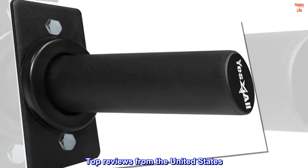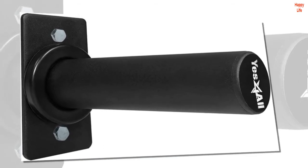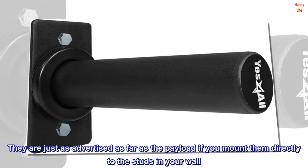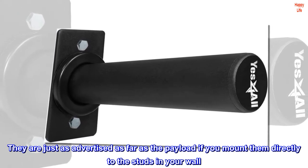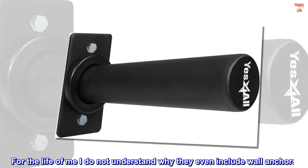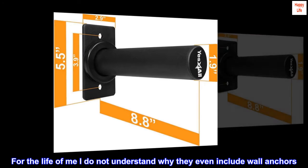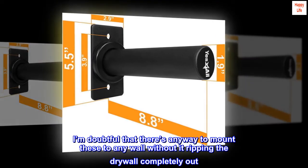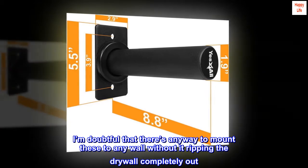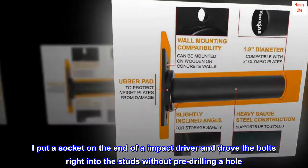Top reviews from the United States — strong and professional looking. They are just as advertised as far as the payload if you mount them directly to the studs in your wall. For the life of me, I do not understand why they even include wall anchors — I'm doubtful there's any way to mount these to any wall without it ripping the drywall completely out. I put a socket on the end of an impact driver and drove the bolts right into the studs without pre-drilling a hole.